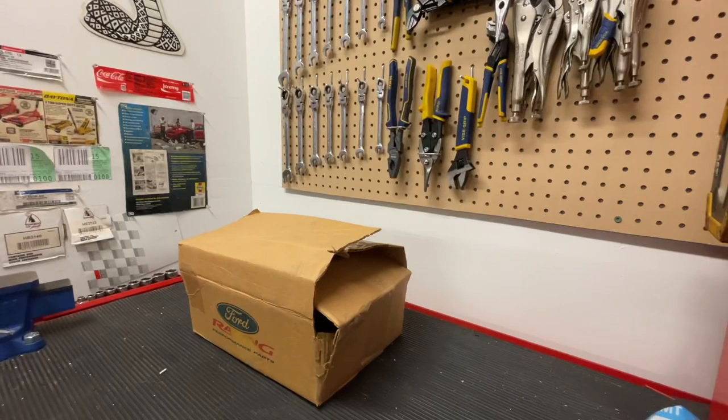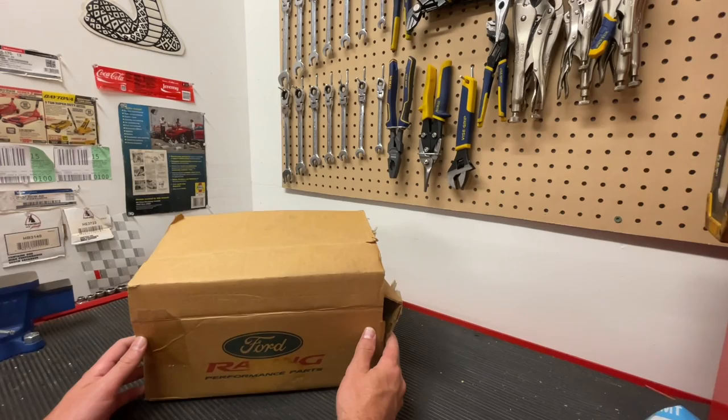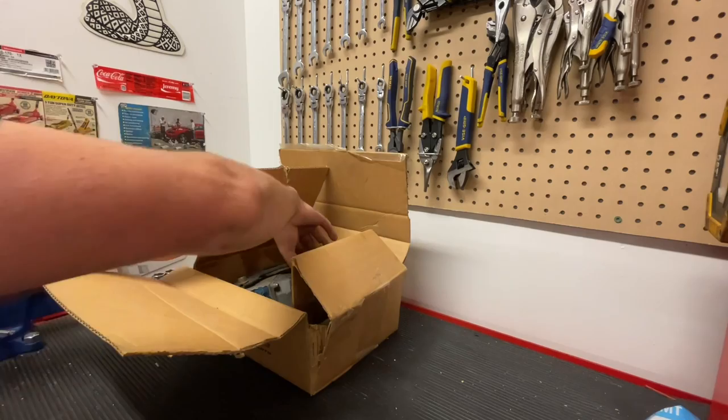Hey guys, Danny Johnson here, and today we're going to be looking at the ABS module. It's similar for the 03-04 Cobra, the Mach 1, and the GT, but they are different parts. So you do have to make sure you get the one that is correct for your vehicle.